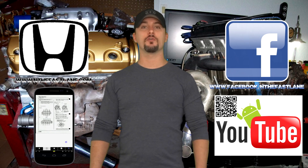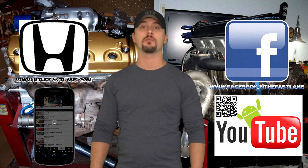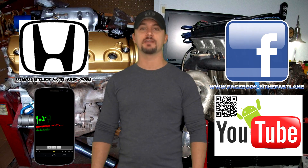Hope you guys enjoyed this video - go ahead, comment, like, and subscribe. Don't forget to check out my Facebook page, website, and Android app - all that can be found on my YouTube channel in the About Me section. I'm In The Fast Lane and I'll see you guys next time.